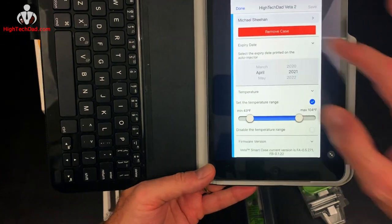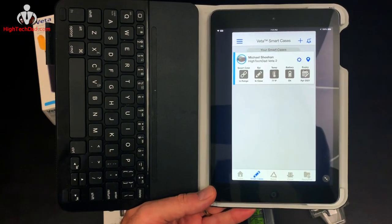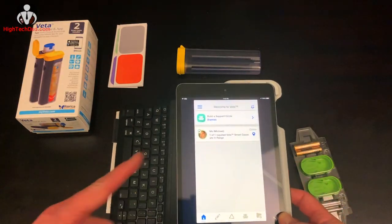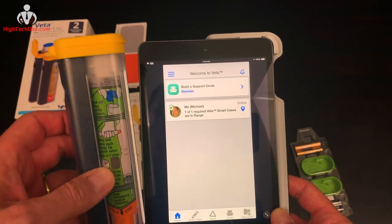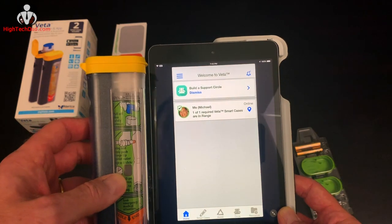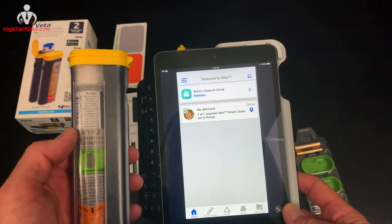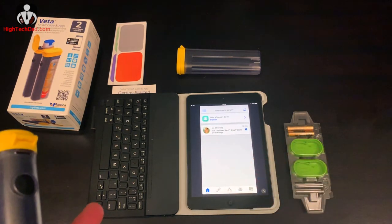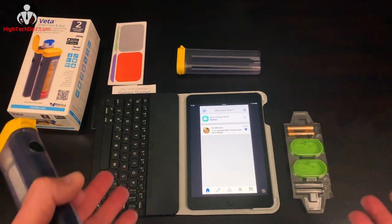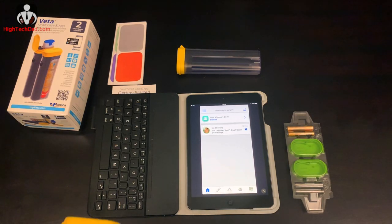Now let's go through what you can do and the alerts that happen. One thing you can see here is a notification that says I am within range of the case. If I were to go away from Bluetooth range, I'd get a notification and an email that I'm too far away or forgot the Vita Smart Case. Once you've set up your case and configured your support circle — parents, teachers, grandparents, friends, or whoever — basically people you want notified in an emergency, you're pretty much good to go.